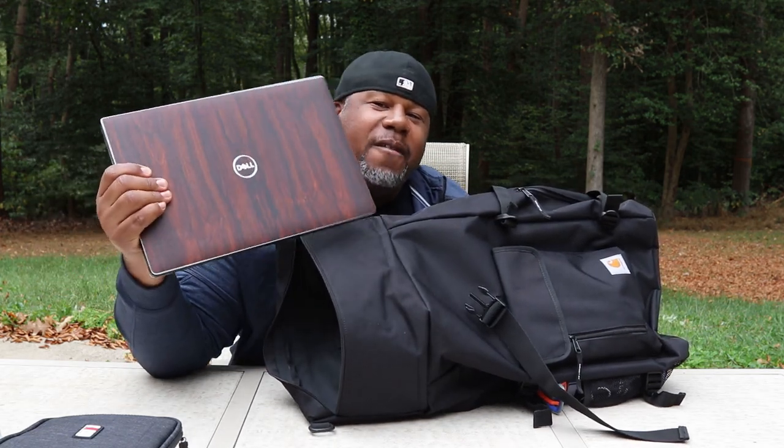There is a laptop compartment inside this bag. Carhartt says it can take up to a 15-inch laptop, and I stuck my 15-inch Dell XPS in there. The laptop sleeve is suspended off the bottom and padded all around, so they did take time to design that correctly — I really appreciate that. But other than that, there's no other organization.